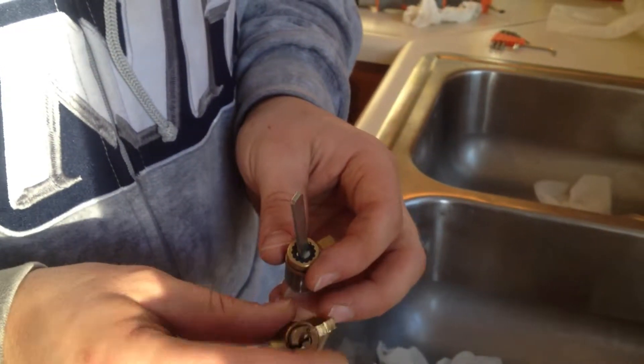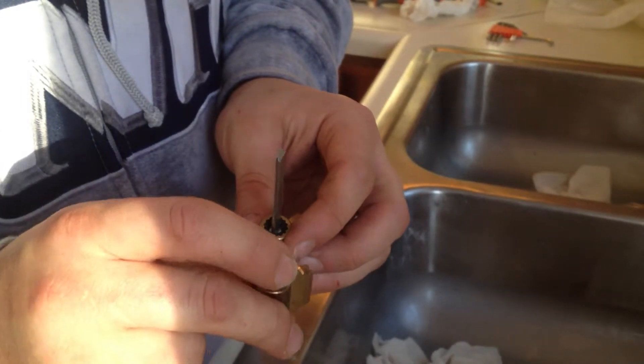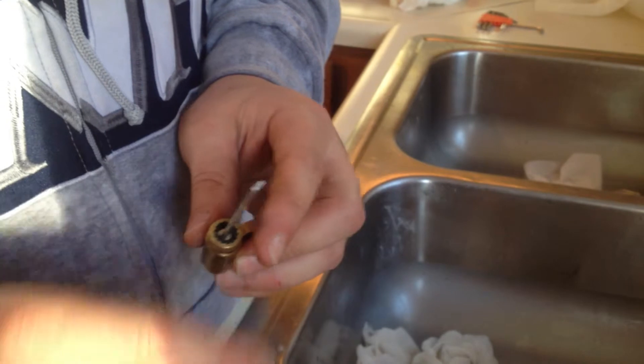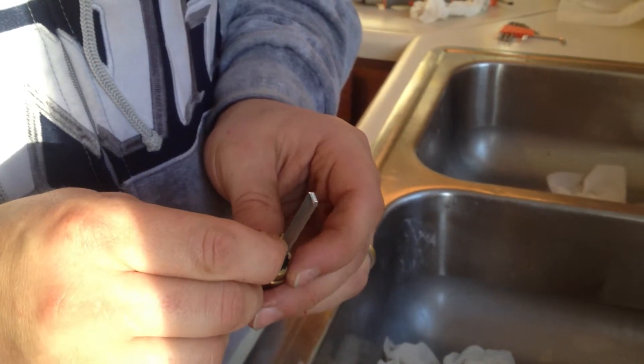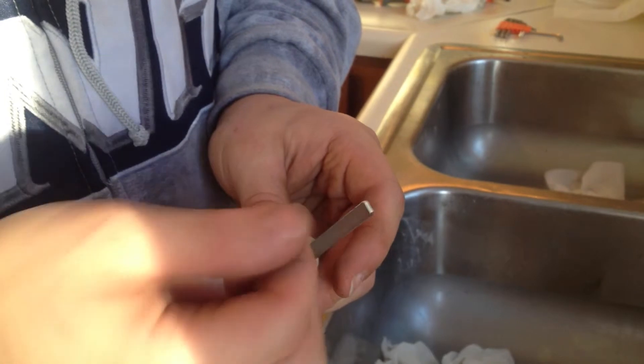I'm taking a tumbler here out of a deadbolt, and I'm going to be swapping this shaft over to here. You'll notice this piece doesn't turn because there's a little pin here. You have to push the pin, and then if you turn it, you can eventually take and remove it.